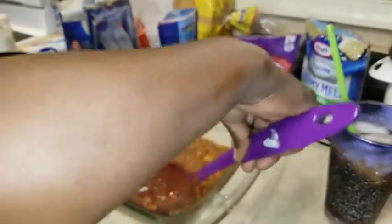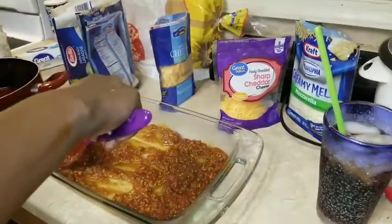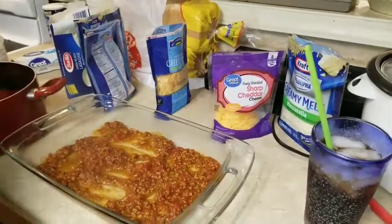My daughter wanted this — my youngest daughter, Molly — so this is what I'm cooking tonight.